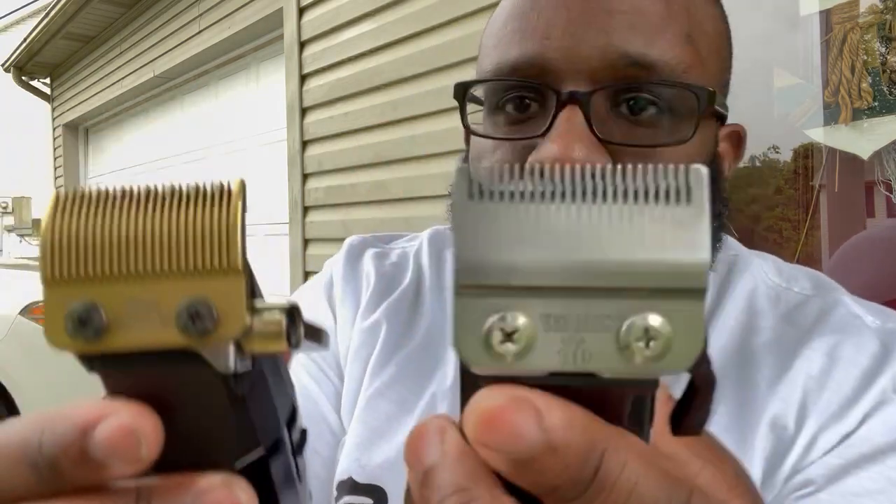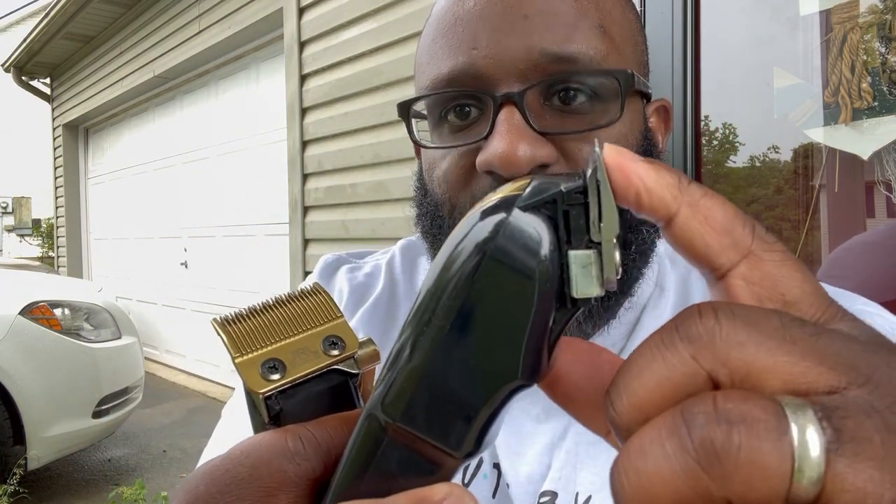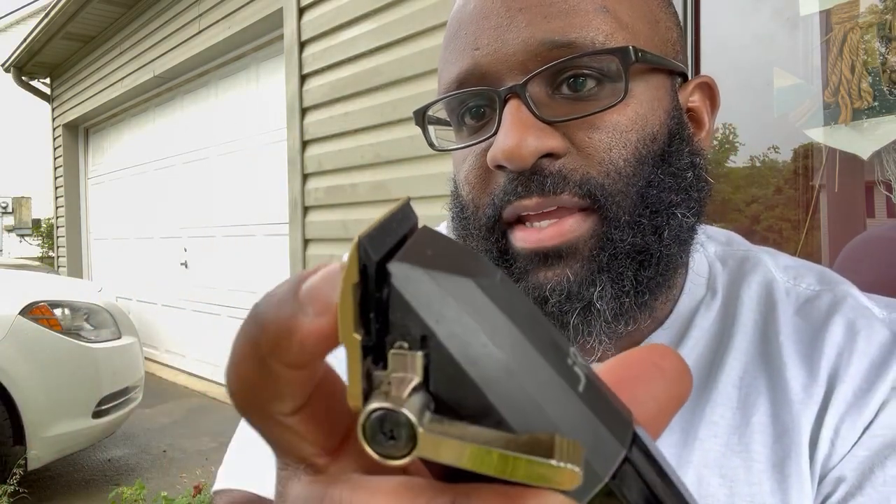This is a JRL, this is a Wahl Magic Clip. The biggest difference between these blades is the design. On a fade blade, it comes up at more of a straight angle into a thinner blade. And then the taper blade has more of a C-curve already — it's already giving you that design of going into a scooping motion when you cut. The taper blade is already designed for fading, going up and scooping out.